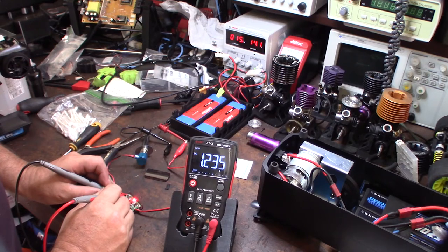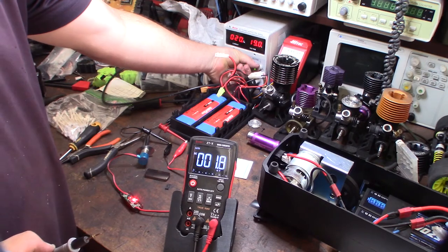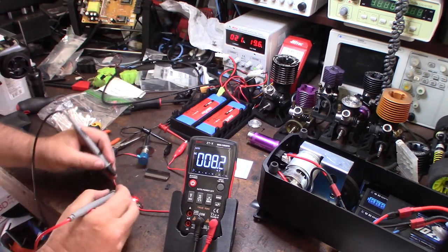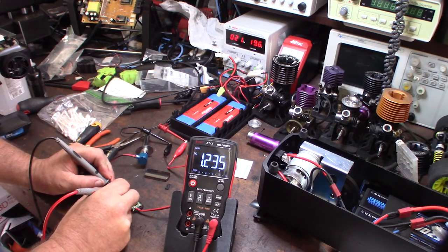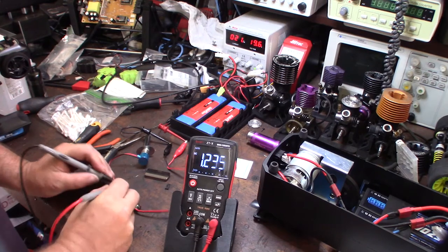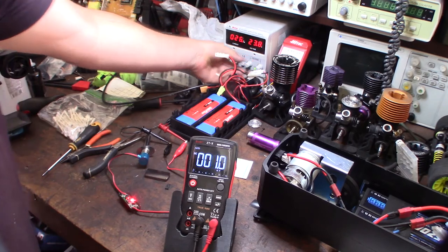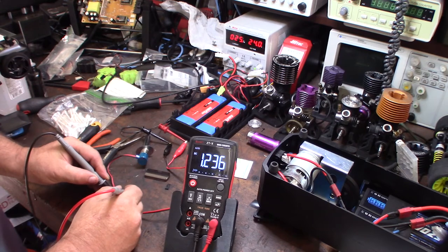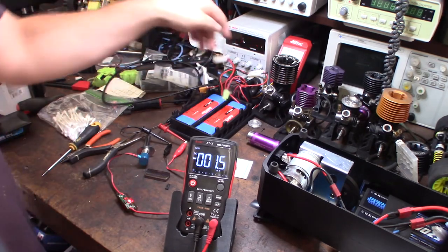1.2 volts — that's actually what you want. So now let's change the voltage. I'm going to step this up to 20 volts and verify that it's still 1.2 volts output. Anything more than that is going to pretty much burn out the glow plug. Looks like it's working. So we're going to bring it up a little bit more — 24 volts. Same thing, 1.2 volts. So that's actually what you need if you're going to be doing a permanent glow plug setup.